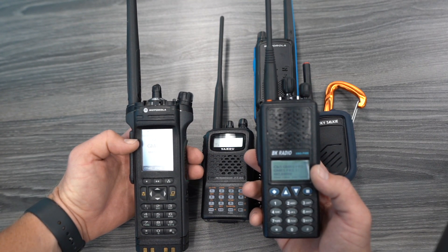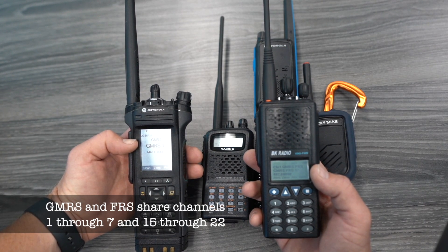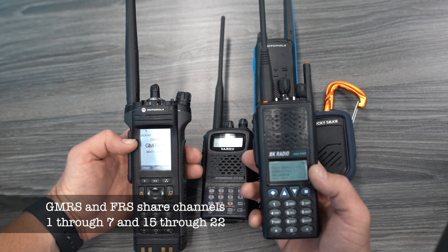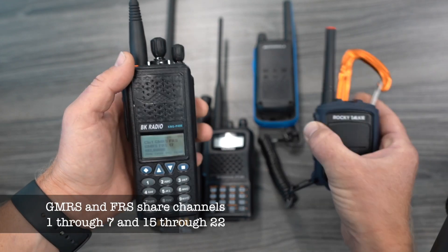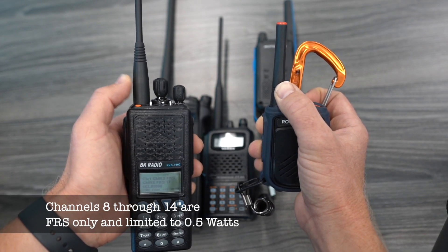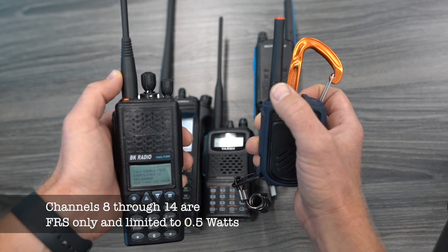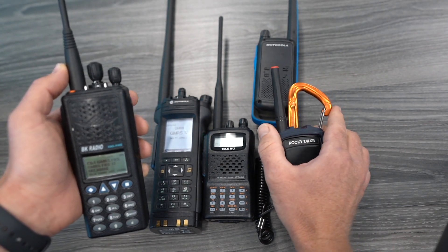It's important to note that in order to operate these, they technically can only operate on GMRS frequencies and only after you have a GMRS license. A GMRS license is really easy to get — you go to the FCC website, pay a fee, and just register who you are. GMRS is different from FRS in that it is allowed to have a removable antenna, and it's allowed to transmit at slightly more power than an FRS radio. FRS is limited at 2 watts on most channels and a half a watt on some.